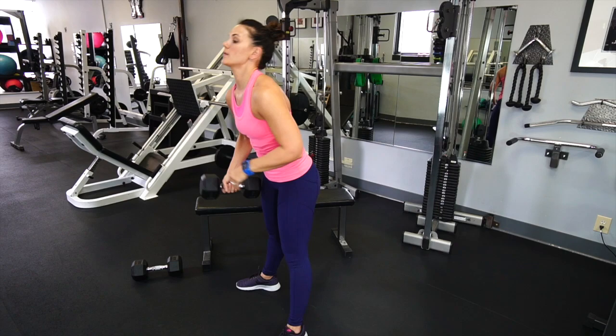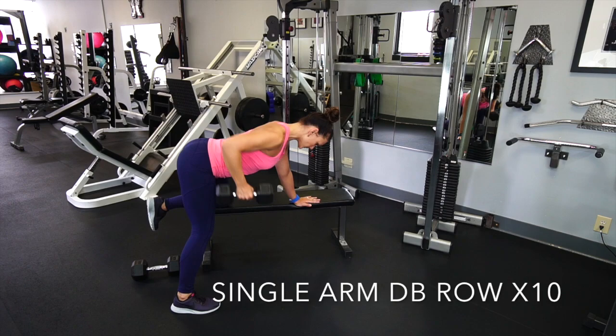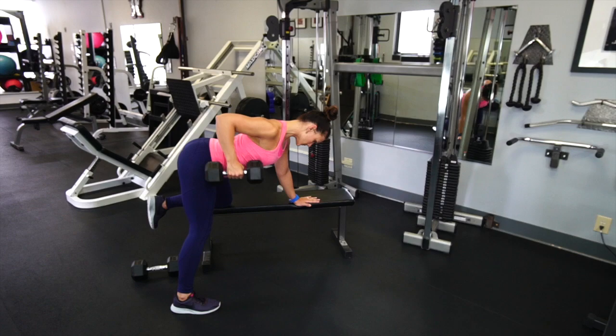For the next exercise we're gonna go with a single arm dumbbell row off the bench. I'm going one hand, one knee supported, and I'm gonna step out pretty wide so my chest is over the floor. As I pull up with that dumbbell, that elbow is gonna graze my rib cage and I'm squeezing right underneath my armpit, kind of right where my sports bra would wrap around.